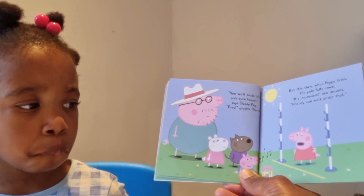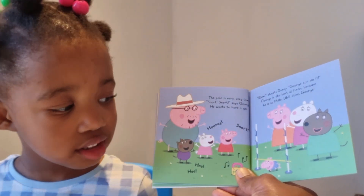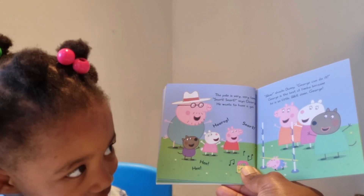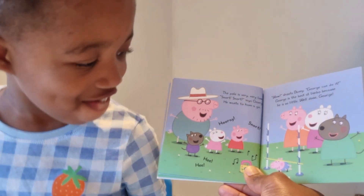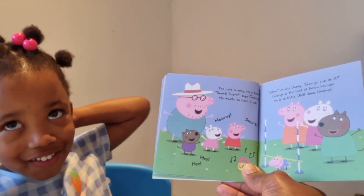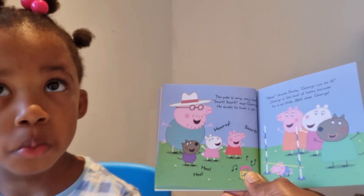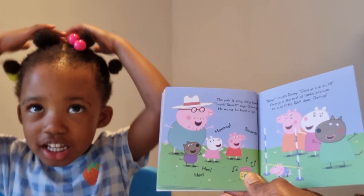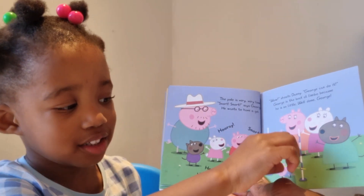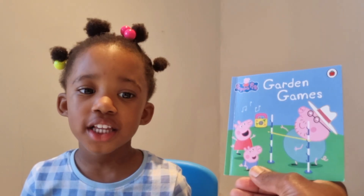Do you think someone can walk under the lowest one? George can! The pole is very, very low. 'Not-not!' says George — he wants to have a go. 'Wow!' shouts Danny. George can do it! George is the best at limbo because he is so little. Well done, George — George is the winner! Richard is little just like George and could probably do it too, but right now George is the champion. The end — Garden Games! Thanks for watching, bye!